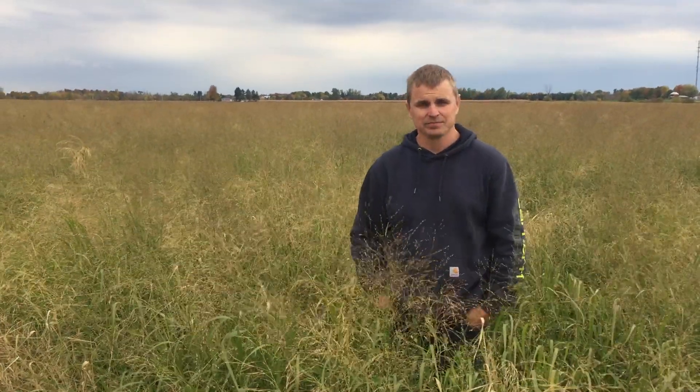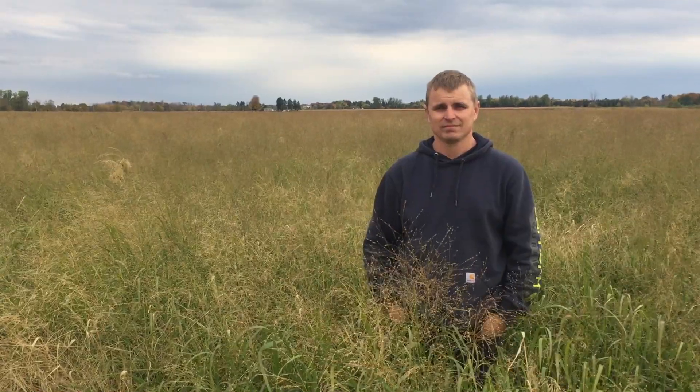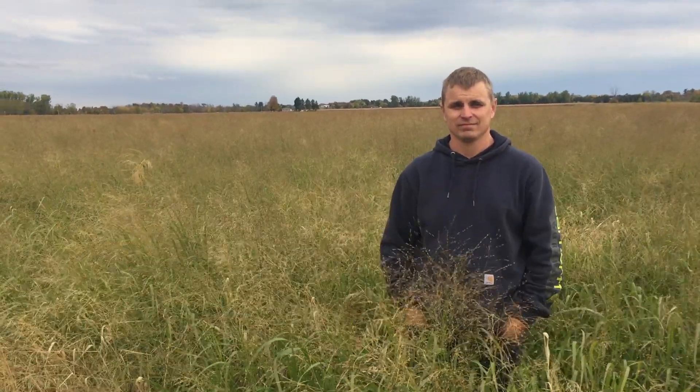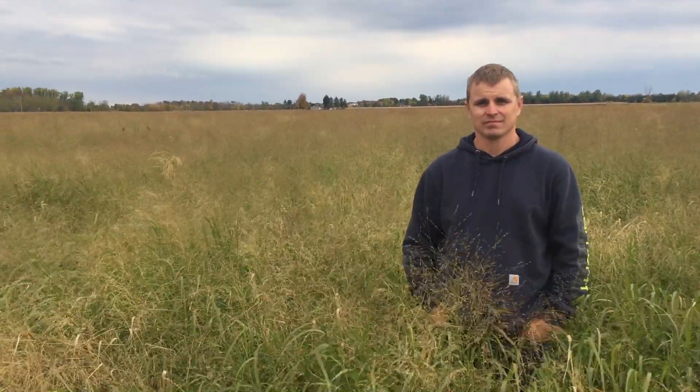It's October 9th, 2020, and I'm with Todd Nixon. We're in a first-year seeding he has of Big Rock Switchgrass. Todd, I was just wondering how you would be using this switchgrass.